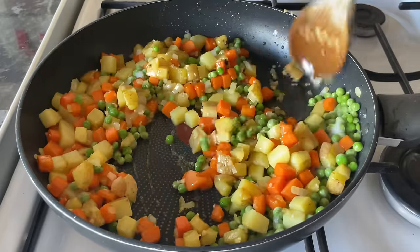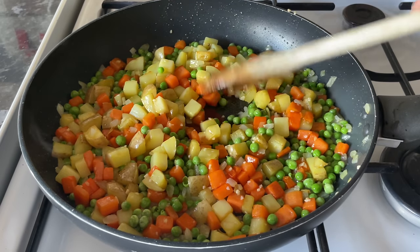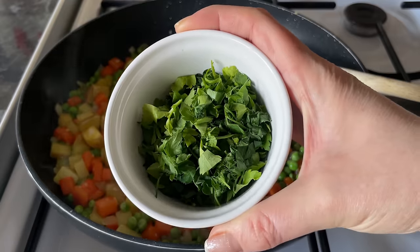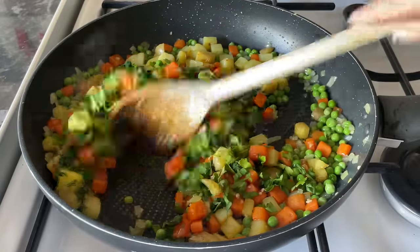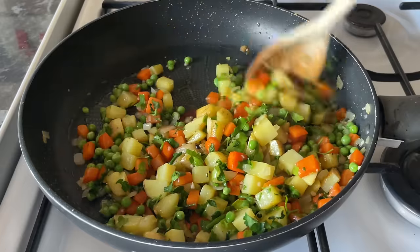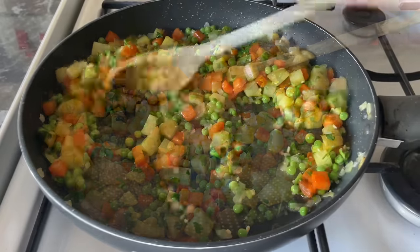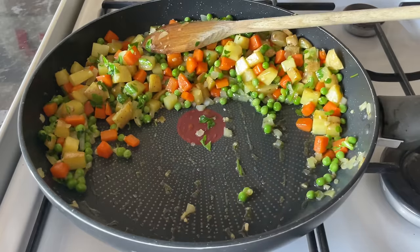Give those a good stir around to make sure everything is well combined, and allow a minute just for the peas to warm through. Then add the fresh parsley — if you don't have fresh parsley, dried parsley from the jar is absolutely fine. Give this a wee stir around to make sure everything is well combined and allow about another minute for everything to mingle and warm through.